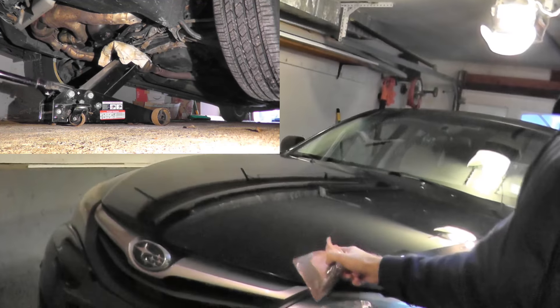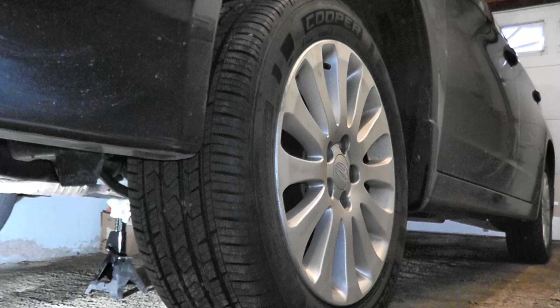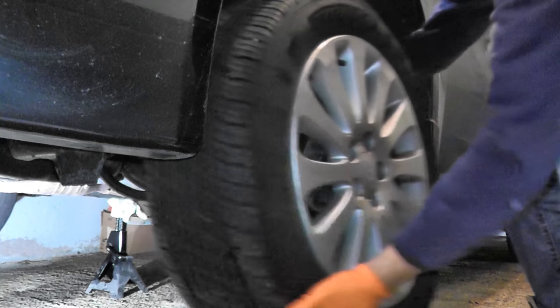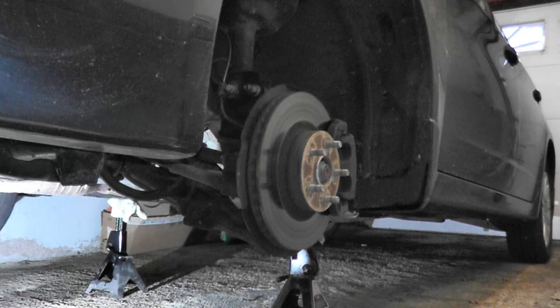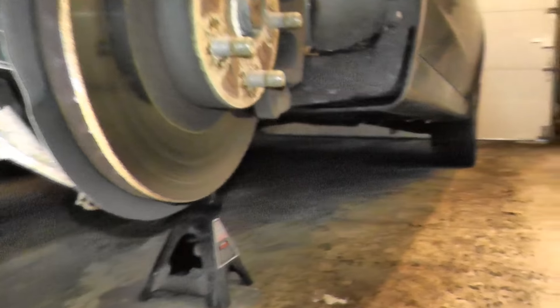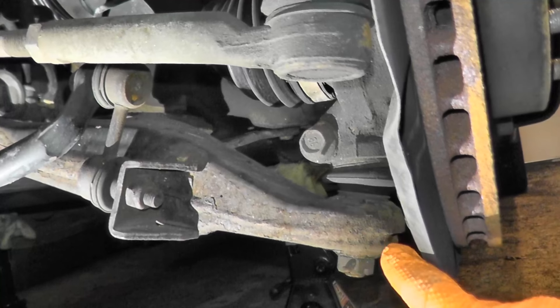The vehicle is already jacked up. Let's go ahead and remove the front tire and get this done. Now once I have the tire off, what I want to identify right here is your stabilizer bar, your tie rod, and the ball joint is right here.